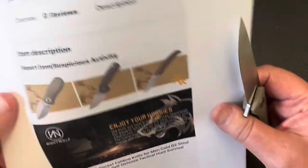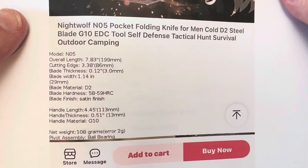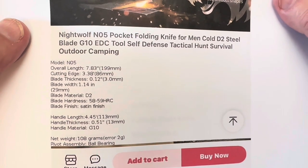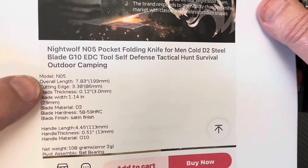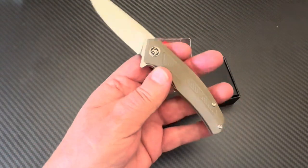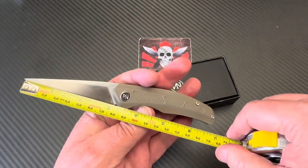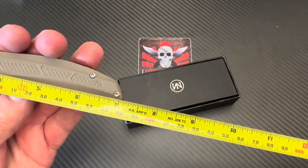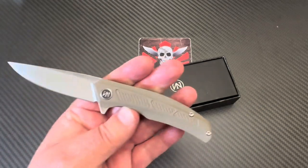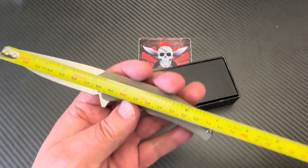Of course it's a smaller knife — three-inch blade, seven-inch overall. It's not S90V, it's a D2 blade. I kept thinking this was closer to three even, but yeah it is three inches, and I probably got my page mixed up — three and seven overall.